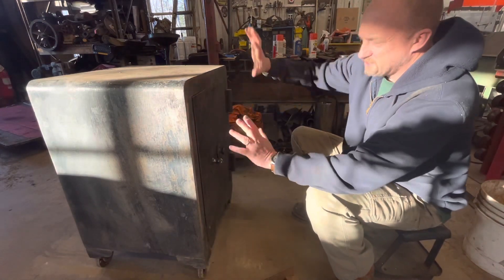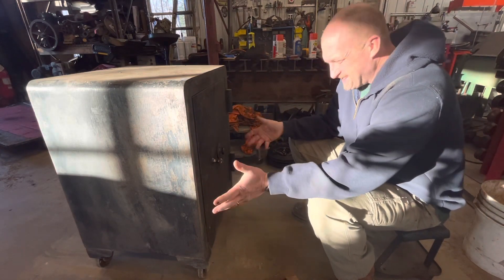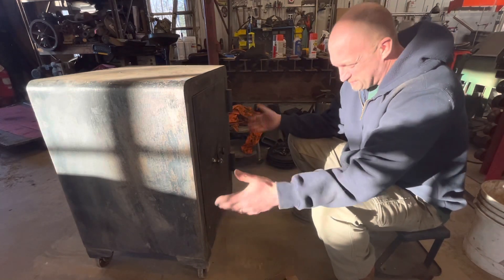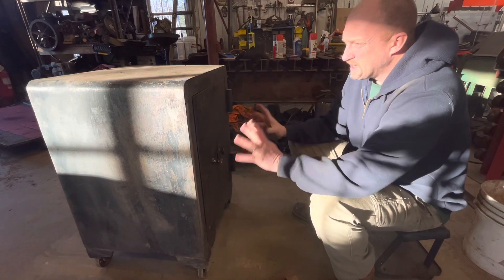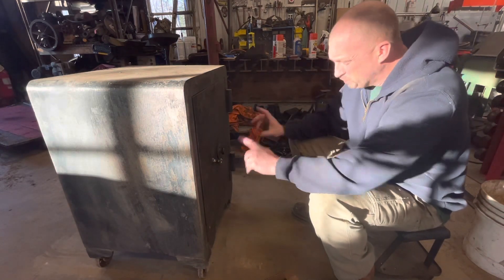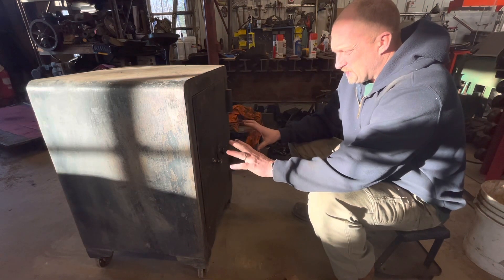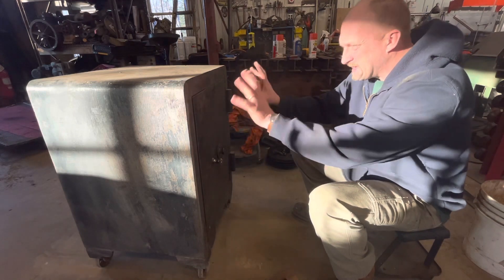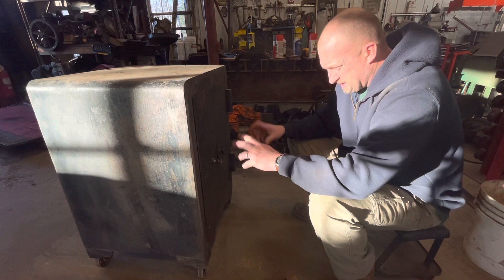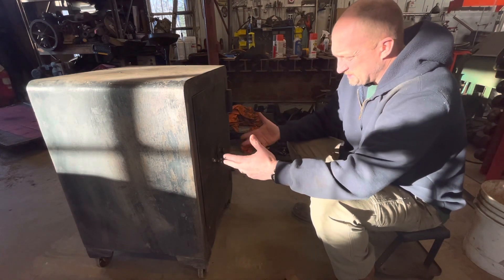We're going to clean it up and give it a coat of paint. This is kind of like my gas pump — is it a restoration? In my book it is, and some people's not, and I get it. A lot of old safes — not this one, but many — were very fancy with really nice writing on the front. We might try to do something to make it a little bit fancier.